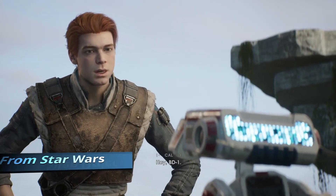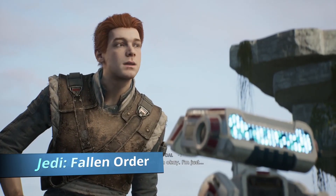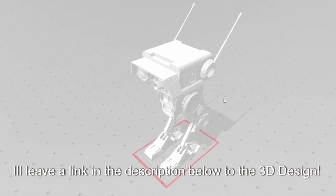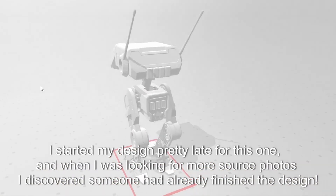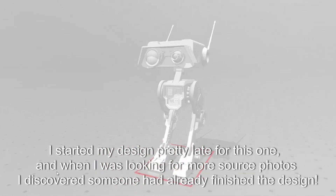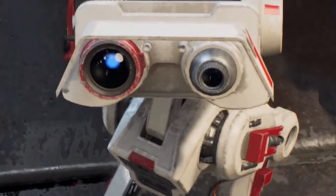Hey, BD-1. I'm Kel. Yeah, I'm okay, I'm just looking for someone — no, not you. I'm searching for a Jedi, I think. Hold on — you know the Jedi? What do you know? Wait, hold on! Did you just slice that? Thanks.